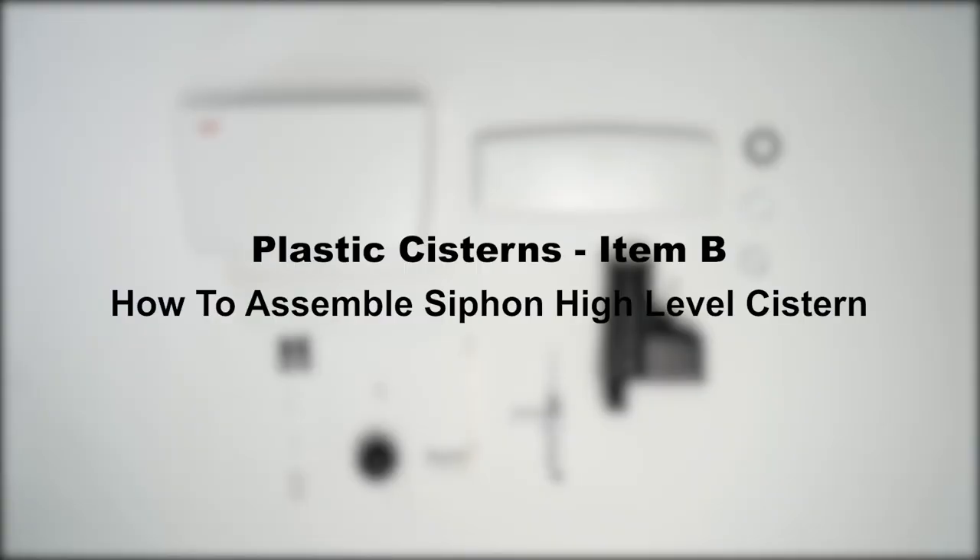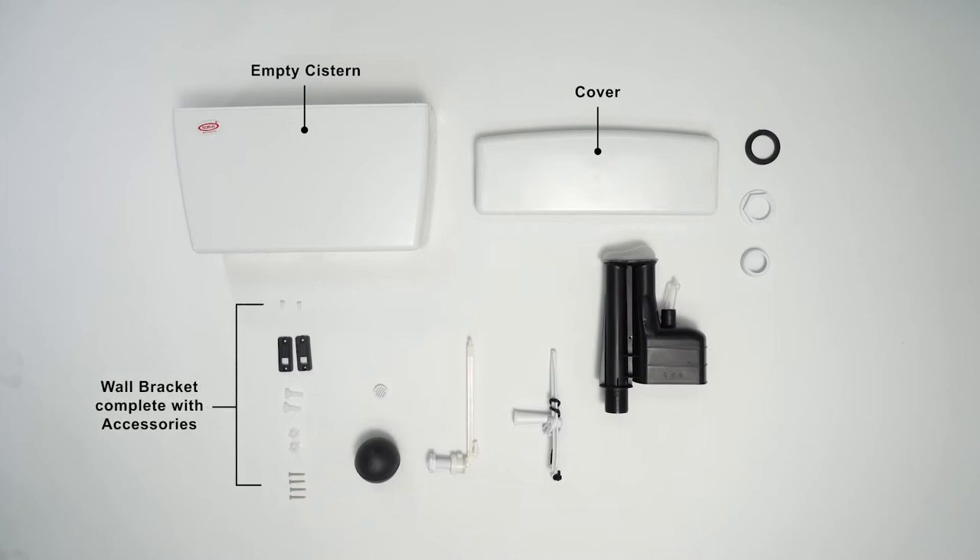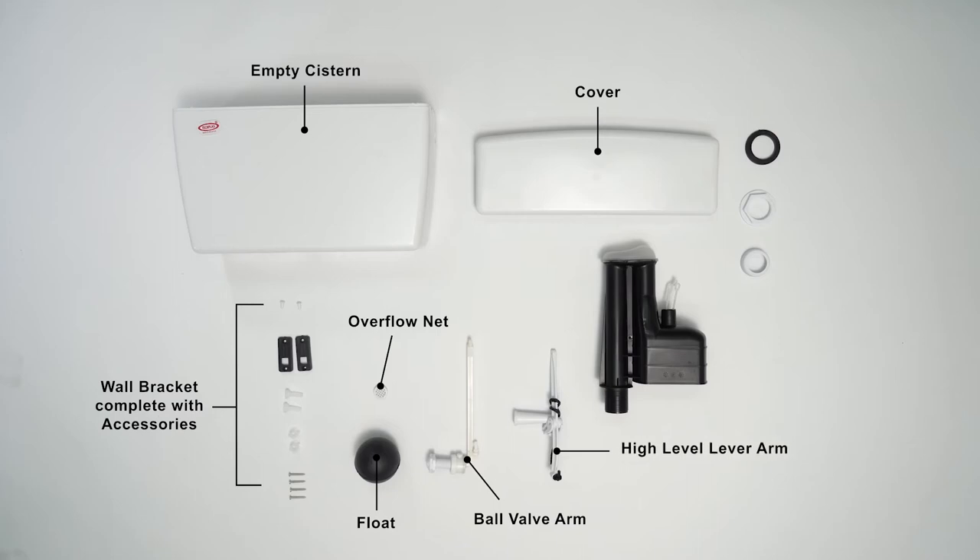Item B: How to assemble siphon high-level system. Accessories: empty system cover, wall bracket complete with accessories, overflow net, float, ball valve arm, high-level lever arm, siphon square, siphon washer, hexagon nut, round nut.